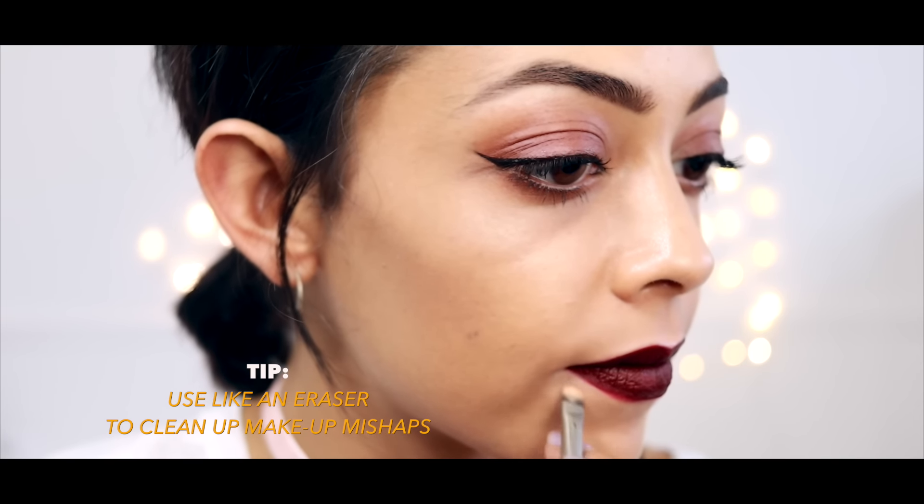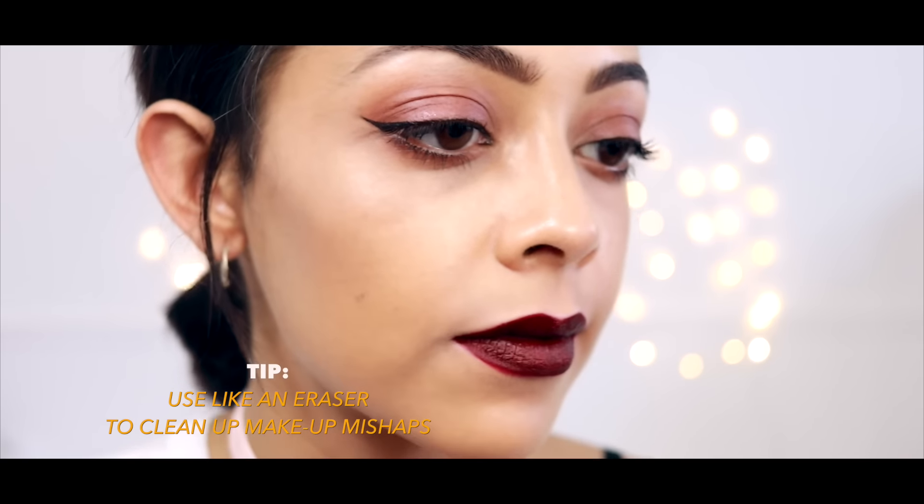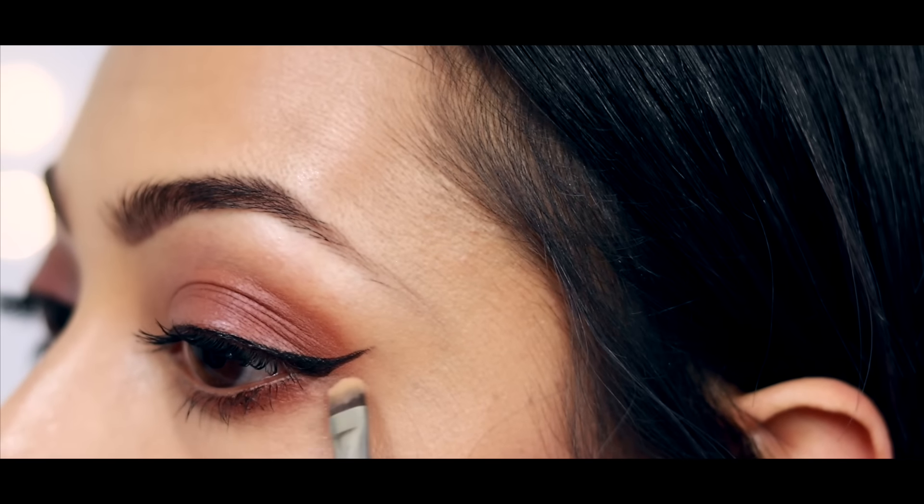We all know concealer is a great way to cover up bags and under-eye circles, but it's also a great eraser to cover up any makeup mishaps. I'm just using it on the corners of my mouth to brighten up too.